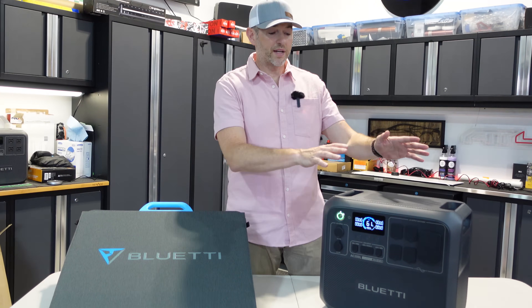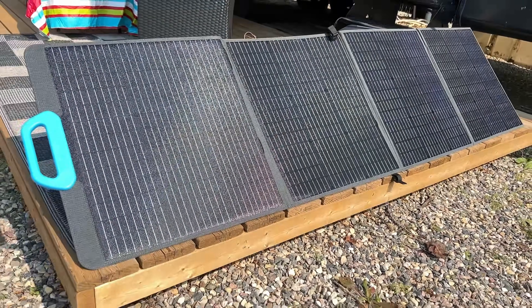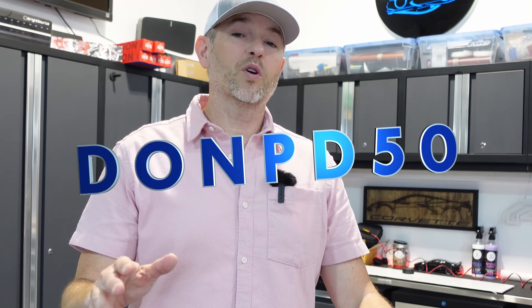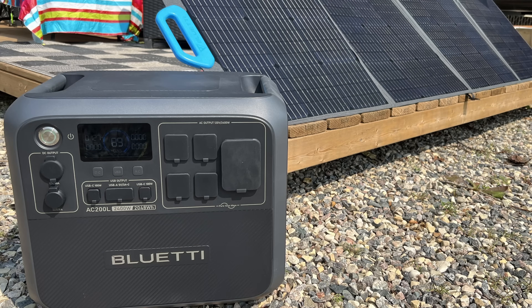That's my review of the Bluetti AC200L, brand new to the market, and the optional solar panel, the PV200. Bluetti will be participating in the upcoming Amazon Prime Days, July 16th to 17th — they'll have deals there as well as on their website. You can use the promo code DONPD50 for some exclusive discounts. There are some terms and conditions — I'll leave more information down below in the video description. If you liked today's video, hit that like button, please consider subscribing. We'll talk to you next time.